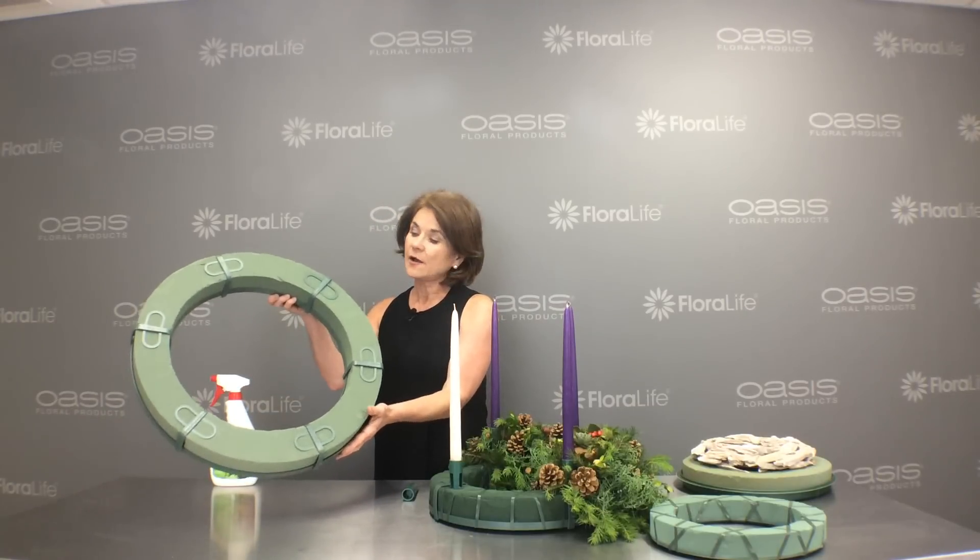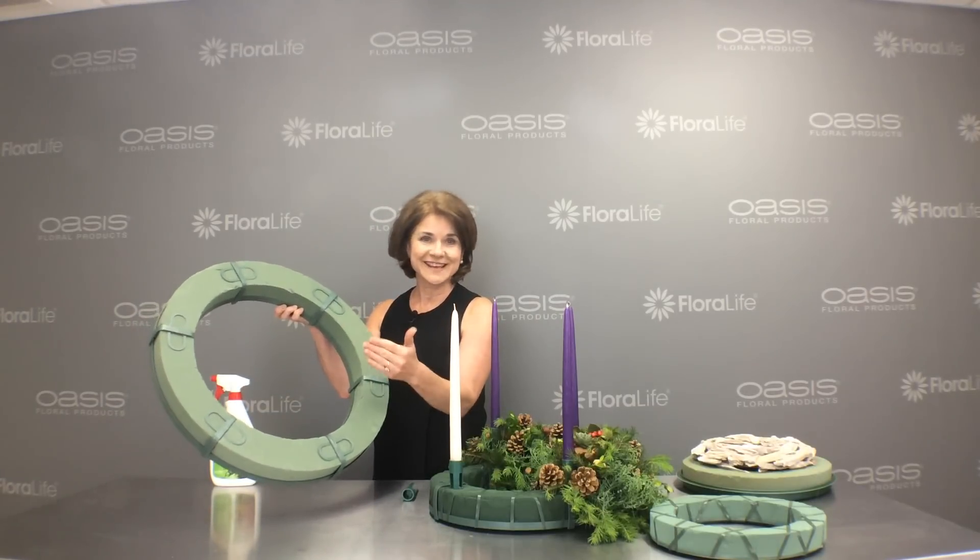If I wanted to make a larger wreath, I could do so using the 21-inch wreath. I also could use it minus the candles as a matching door wreath for my home.